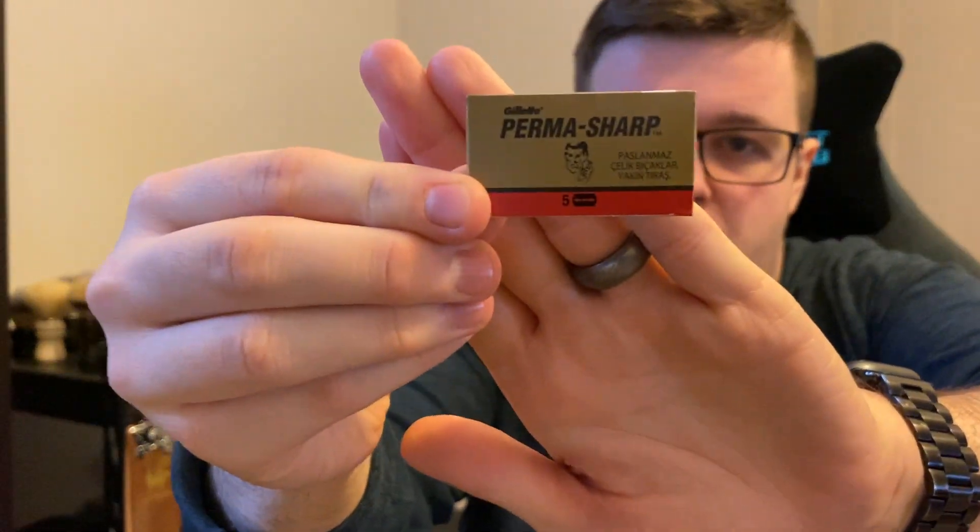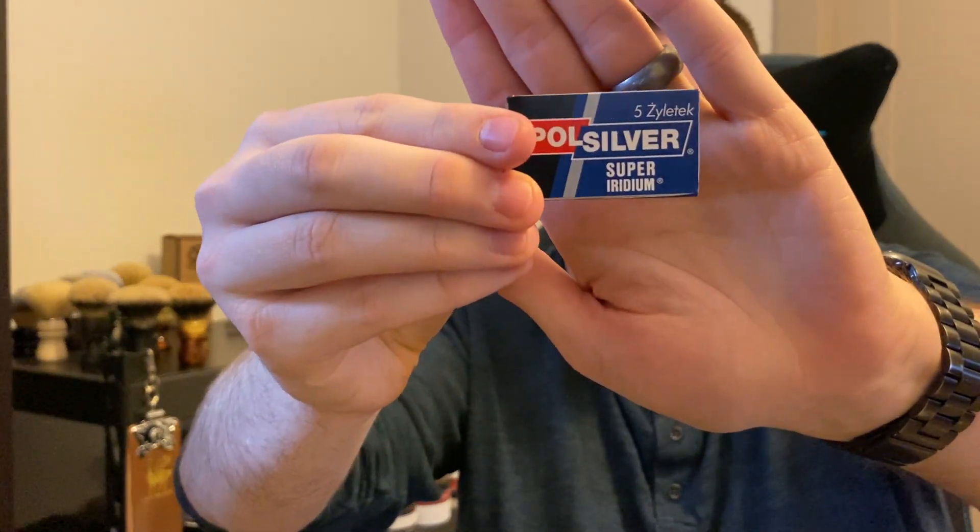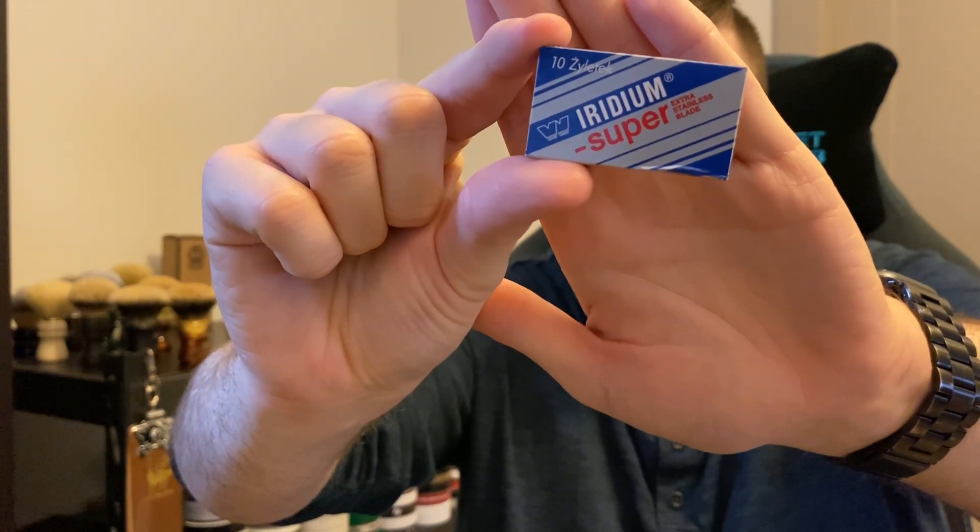To recap: number five, Gillette Permasharps — fantastic blade, check the description for hundred packs and single packs. Number four, a very recent acquisition I love — Bic Chrome Platinums. Number three, Pol Silver Super Iridiums — my previous number one, dropped down the list a little but still a wonderful blade. Number two, Gillette Nacet. Number one, Wizamet Super Iridiums — my favorite blade. Have you used any of these blades before? Let me know. I love these videos because blades are arguably the most important part of your shaving arsenal — they are the thing that actually cuts the hair on your face. I hope you guys enjoyed the video. If you're new here and haven't yet subscribed, please consider doing so. My name is Jack, your host from the Virtual Groomer. Goodbye for now.